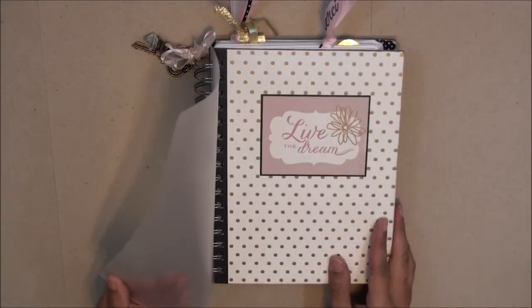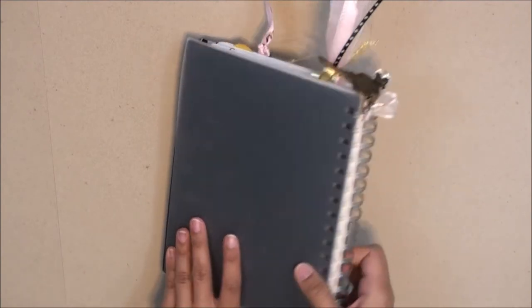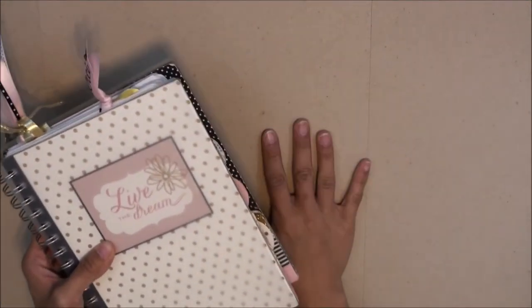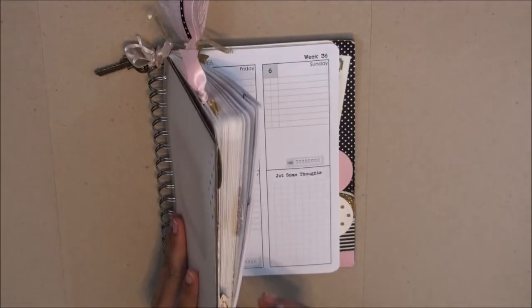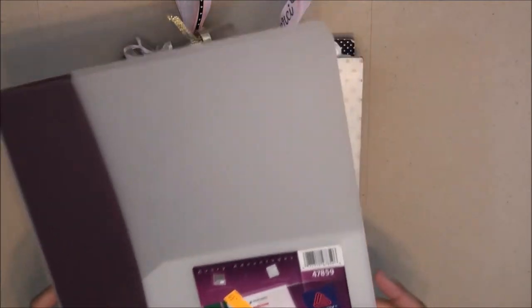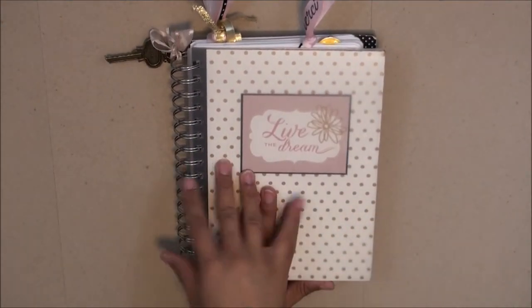You'll see that my planner has this front plastic cover, and I also have one on the back. The purpose of this protective covering is to make sure I don't accidentally lay my planner on a surface that has a wet spot on it. This is to protect my planner because it's going to last me through the whole year, so I needed some durability and protection. I just bought a frosted folder, cut it down to size, and used it as my covers.